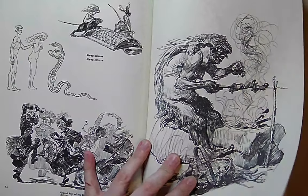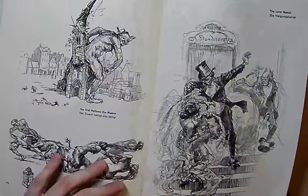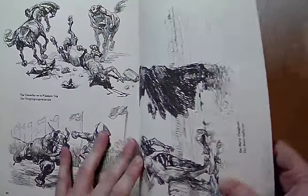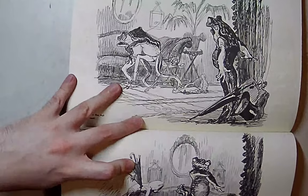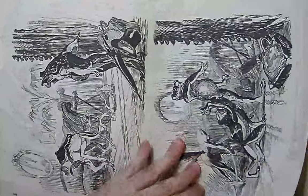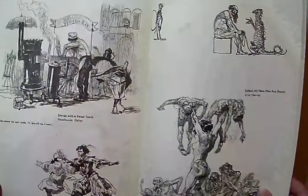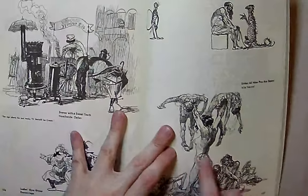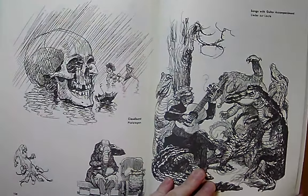If you're at all interested in drawing or just want to look at some great artwork, this is a book I would absolutely pick up — it's very affordable. It was printed by Dover and it's actually a high quality Dover book. Their books are usually high quality, though I got a George Bridgman Dover book that was absolute garbage — printed on like Bible paper. But this is a solid investment.